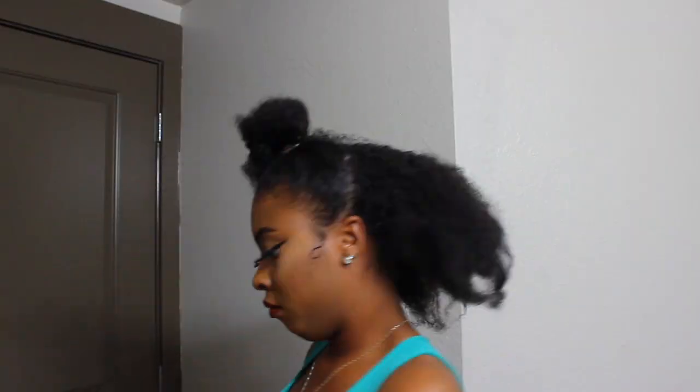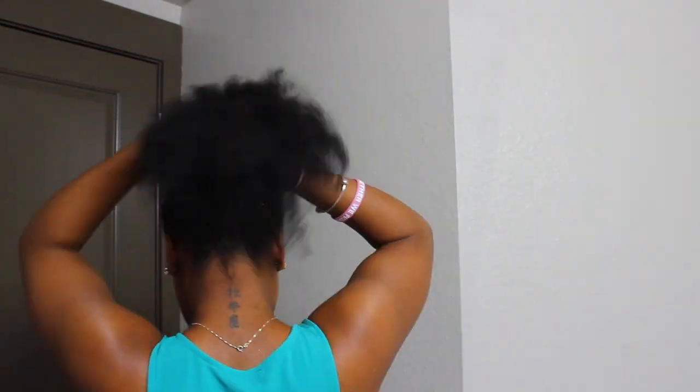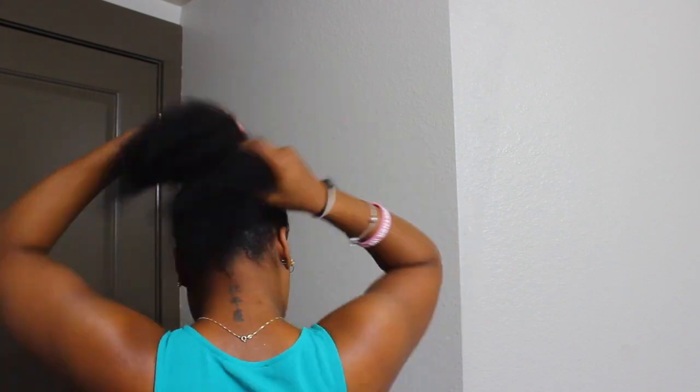Today's video is a quick high curly ponytail with a trick. The first thing I did was separate my hair into two sections with the back section being the larger section. I made sure I put some gel on the back, got that kitchen cleaned up, and then put it into a bun.